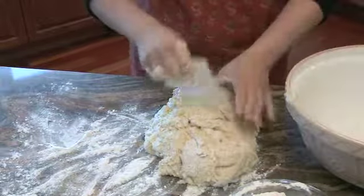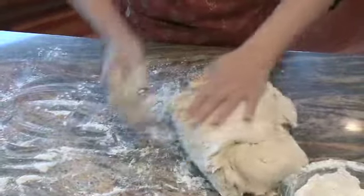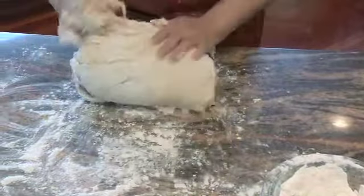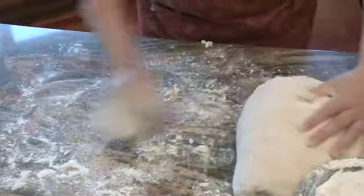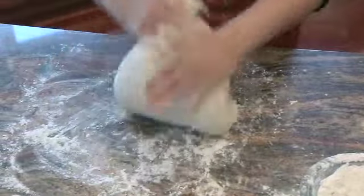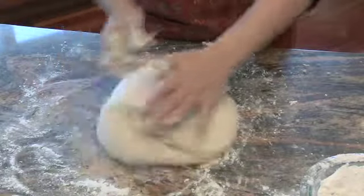Scrape that right out, sprinkle flour all over the counter, a little on the dough, and then just start kneading it. We don't want the dough to be too stiff — we want a soft dough for challah. Add flour, do the quarter turn, and just keep kneading. Technically you'd want to knead it for about ten minutes; you could do less, you could do more.